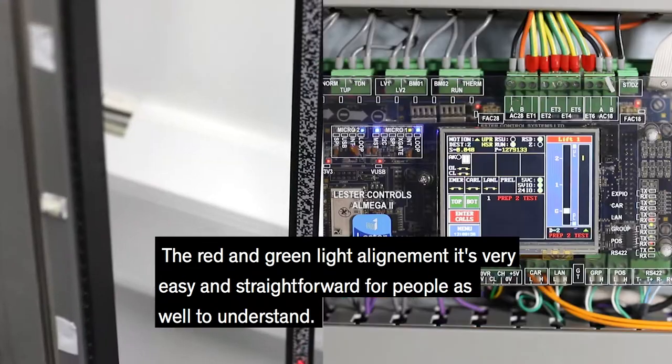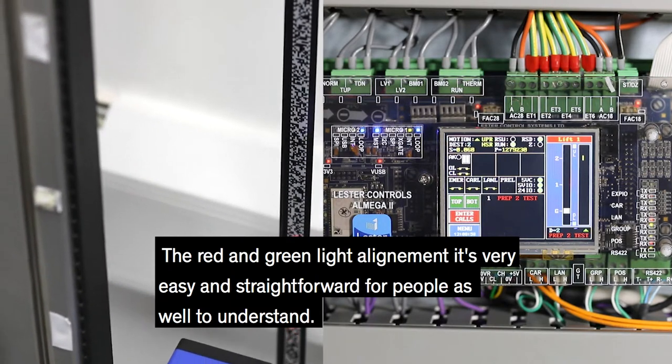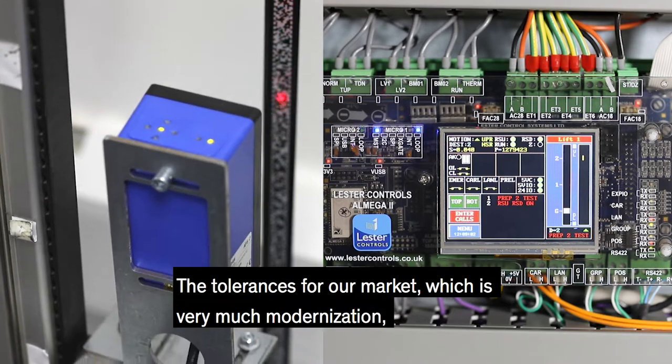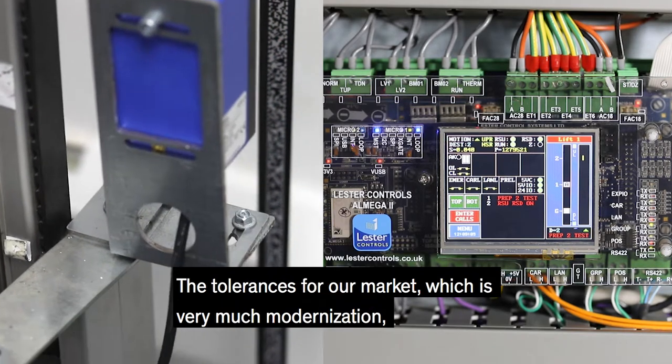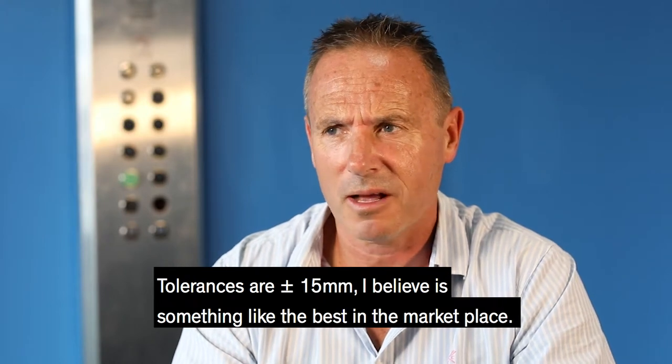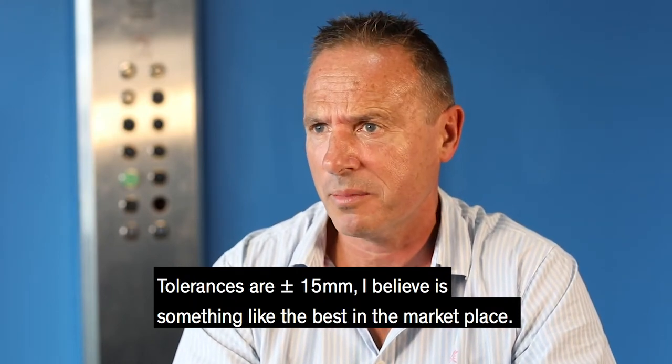The red and green light alignment is very easy and straightforward for people to understand. The tolerances for our market, which is very much modernization, — tolerances of 15mm — I believe that's something like the best in the marketplace.